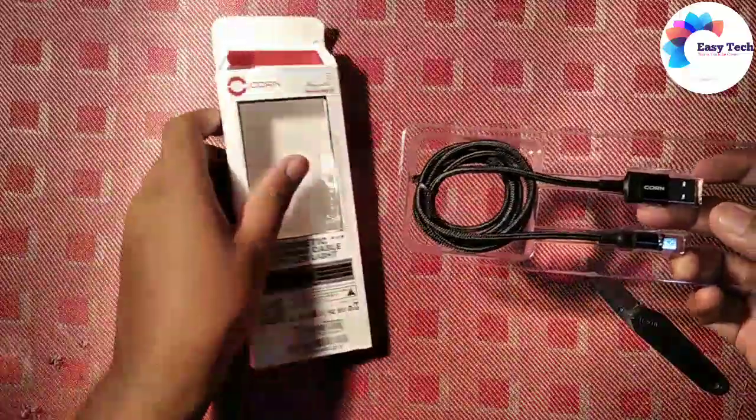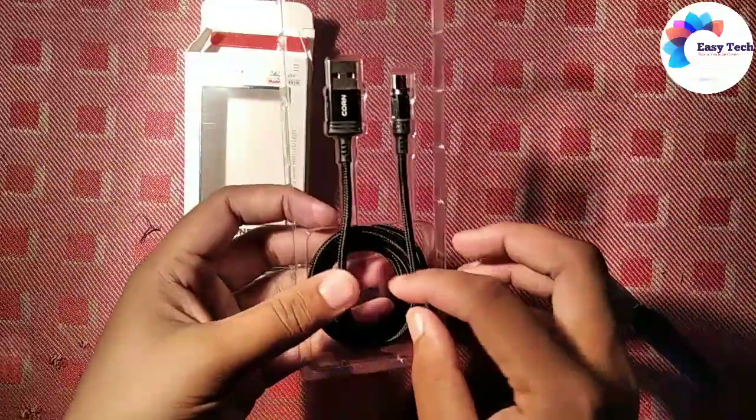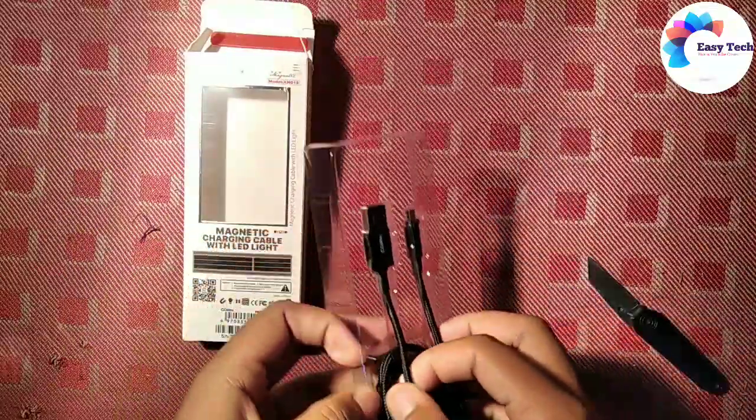So now we have to do the unboxing, and we are going to show you how to use the cable.